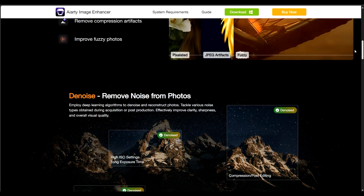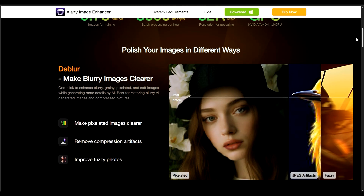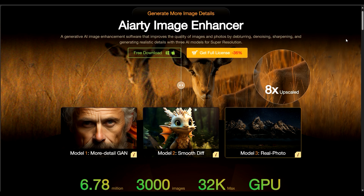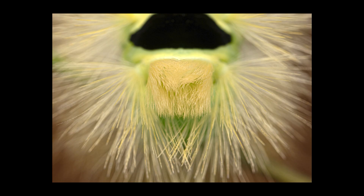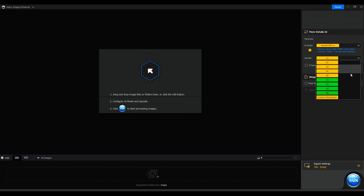I personally find this program quite interesting as long as there are good updates, even though the functionalities it offers are at least as good as the ones Topaz offers, but for double the price. $200 is quite a significant investment. I have prepared various pictures to demonstrate the effectiveness of this program in different areas. Let's dive into the software and examine the results of the AI models.